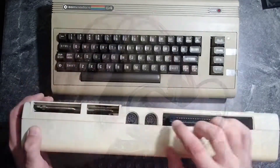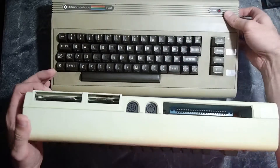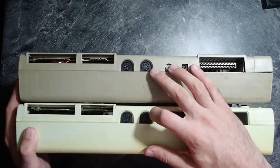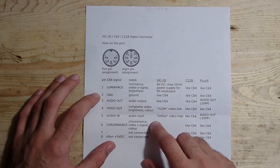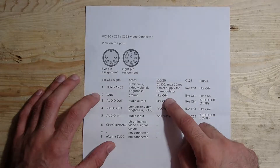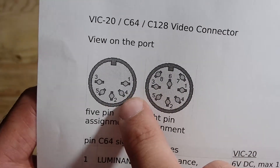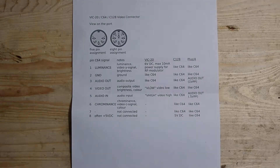However, I already have a problem with the video output. These old computers used to be connected to a television, but I don't have one here, neither the cable which I need to connect it to. The good thing is that because of partial compatibility, if I use composite output, I can use the same cable for both computers. Let's take a look at the schematics of the video connector. There are two types of different connectors used for different Commodore computers — VIC-20, C64, C128 or Plus4. Beginning with the C64, the connector was more sophisticated because beside composite output it also supported S-video output. However, the VIC-20 didn't have this more sophisticated video output and was just limited to composite output.